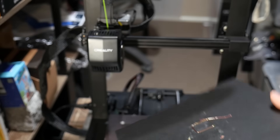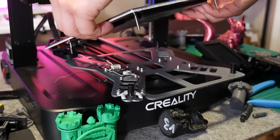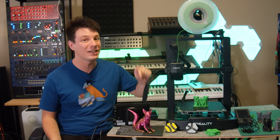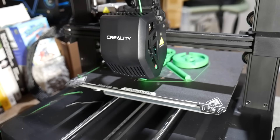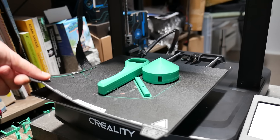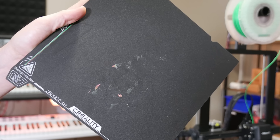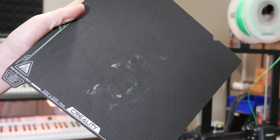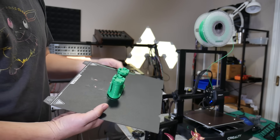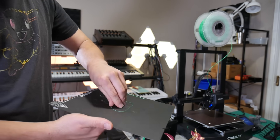However, the force probe assembly does create a significant high spot on the bed, and the only way to remedy this is to physically sand down the little black plastic spacer it rests on. The major detail I don't like is the choice of print surface — a build-tac style surface that's magnetically attached. I like that you can remove and replace it, but prints stick way too much. Drop your bed temperature to 40°C for PLA, and don't print TPU on it without a healthy layer of glue stick.